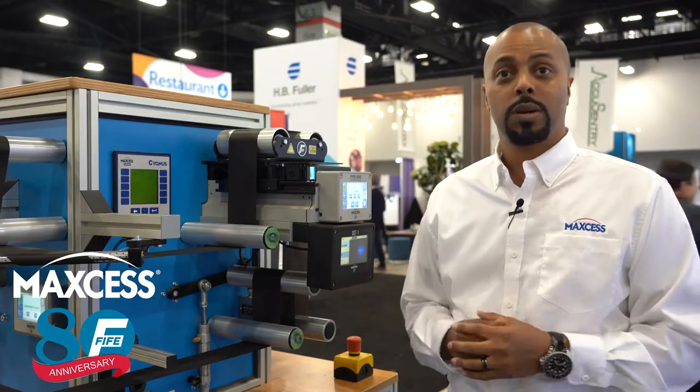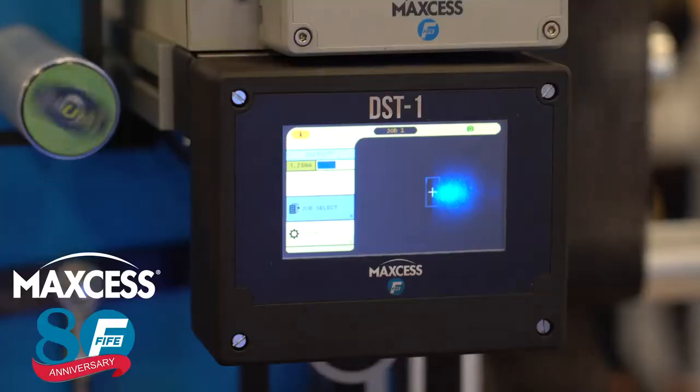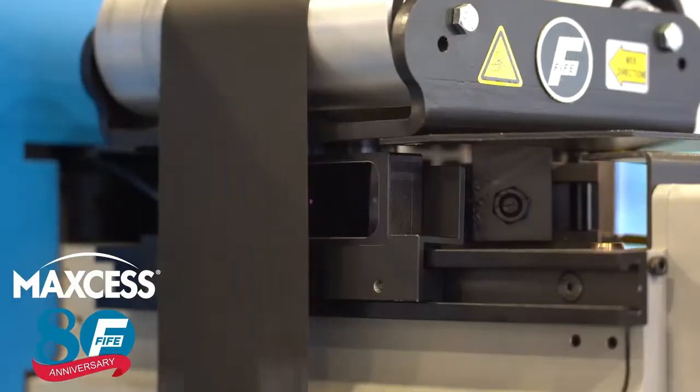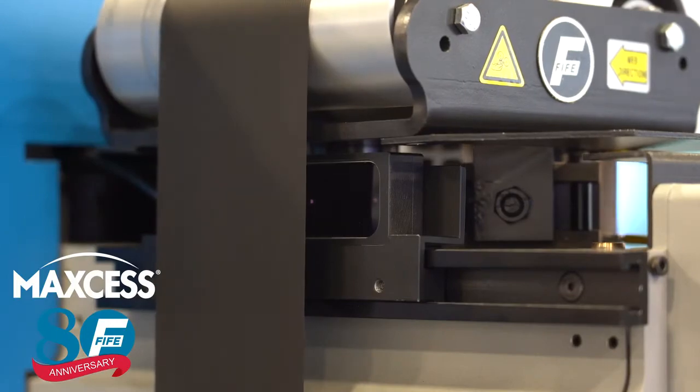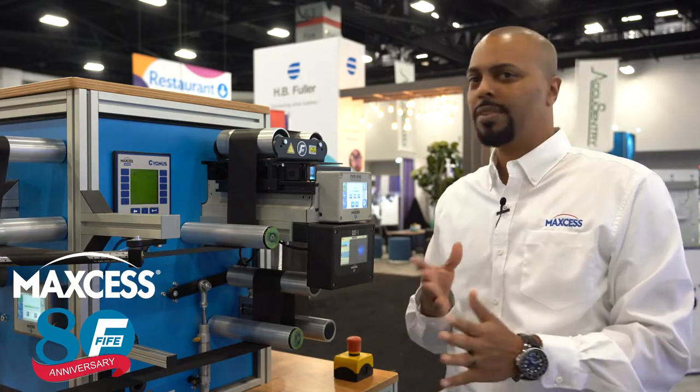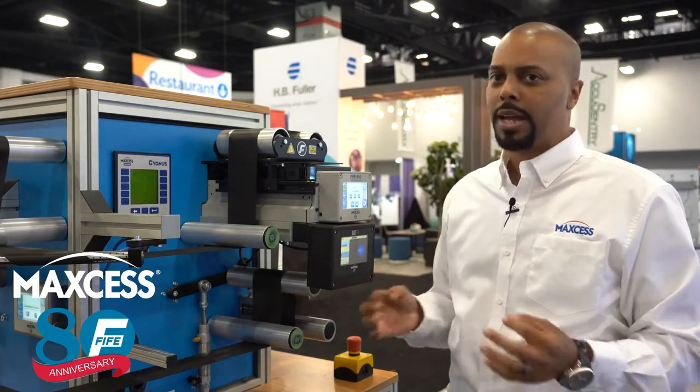The DST-1 Object Recognition Sensor uses an operator interface and a sensor shown here. The sensor itself uses two cameras, as well as infrared lighting and a distance sensor, to create an object out of any material edge — even more challenging materials — to guide them with ease.